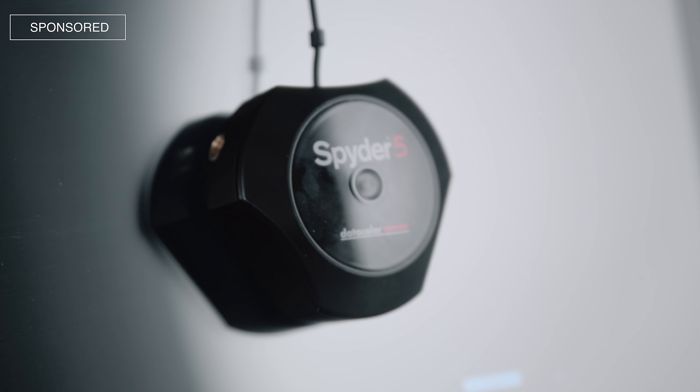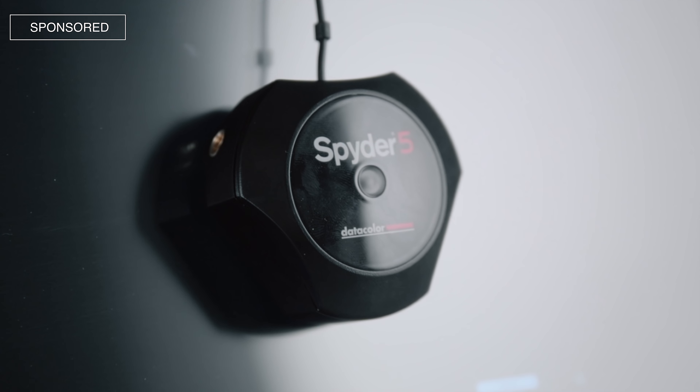Datacolor sent me one of these — this is their Spyder 5 Elite — so I figured I would test it on a few different monitors and see if it actually makes a difference. Wait until the end of this video to see the results, because honestly it is absolutely crazy what I found.